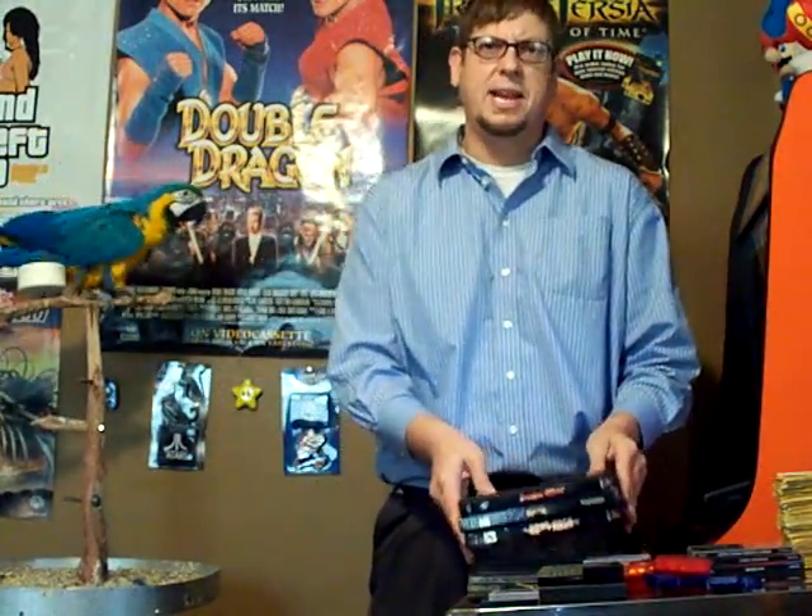I also found Battle Arena Toshinden 2, which is a 3D fighter in the vein of Tekken — but I think this actually might predate Tekken. I had Battle Arena Toshinden 1 — pretty archaic, more in the style of Virtua Fighter, but you get weapons and all this stuff. I really like this game. If you come across it, pick it up. It's one of the good fighting games for the PlayStation.